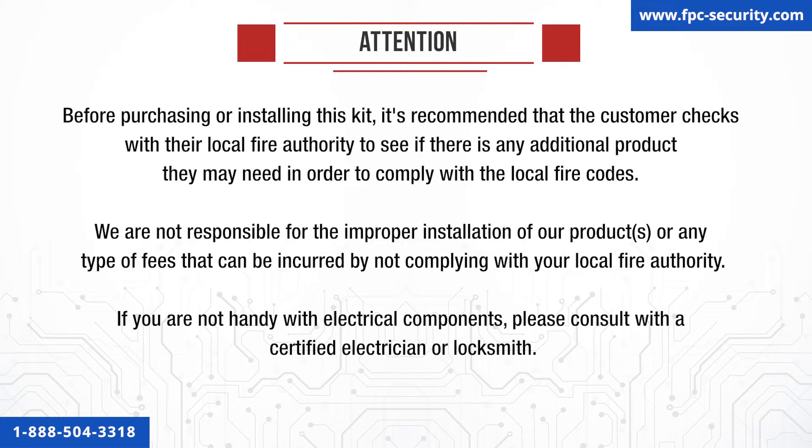WARNING! Please read this carefully before installing this kit. If you need to pause the video to look at all the elements here, please do so. This part is very important before you install the kit.